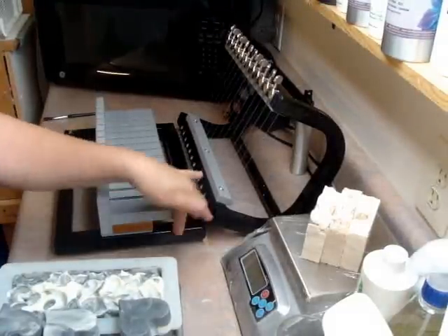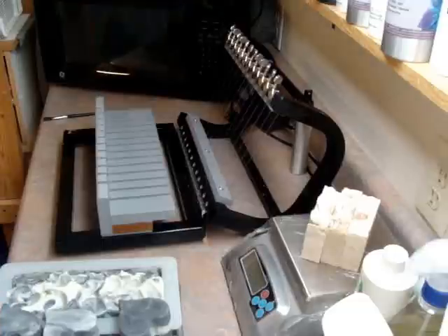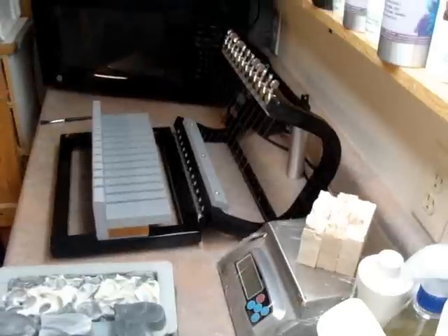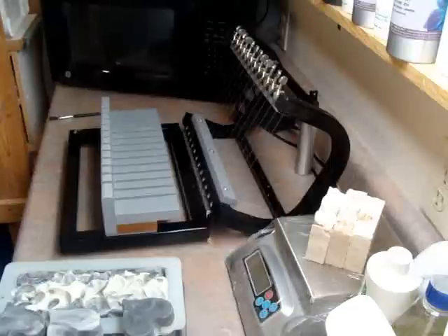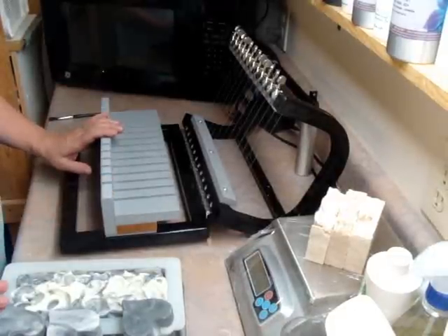Hi guys, this is Elizabeth from A Breath of French Air. I haven't posted for a while, but I'm starting to make restocks on my soaps. This is a really old camera I have and I can't see what you are seeing in the monitor unless I go behind the camera and look in, but I'm getting ready to cut some soap.